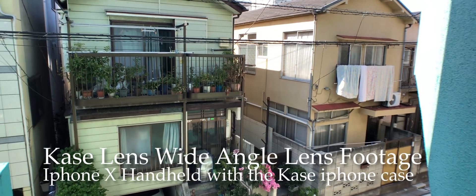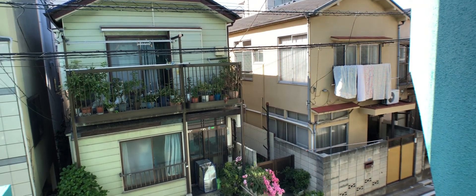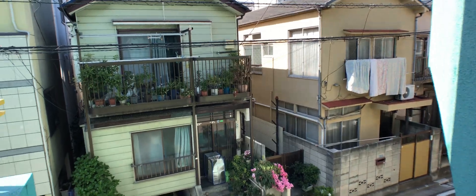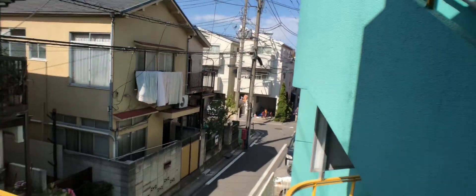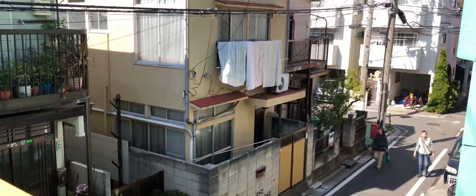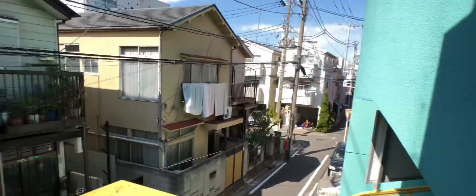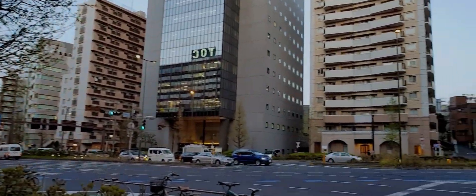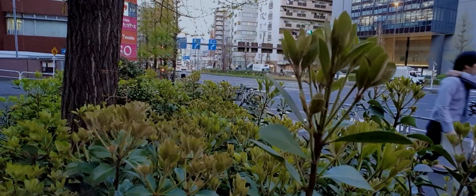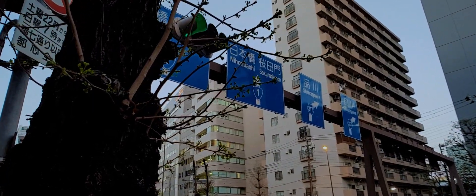Looking at the wide angle lens version 2 footage: no flare here, no flare here either, and no flare in any of the corners. Overall, very minimal distortion and it's so wide. Let me show you — here's the regular viewing angle without the lens, and here's how wide the footage gets using only the Case Wide Angle Lens. The difference is very clear.